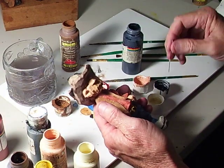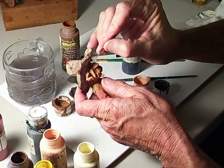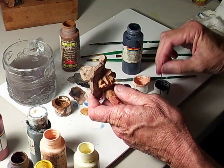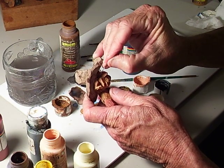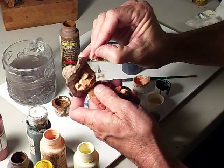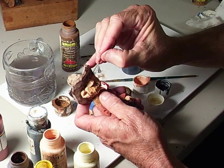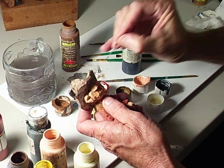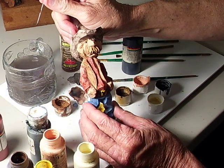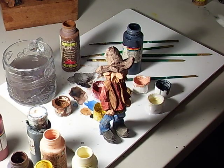I told you I'm not a Leonardo da Vinci, but it doesn't look bad. Now I'm gonna go ahead and set my eyes in here just like we've done all the time. Look at that — we've got our eyes set in. We'll let those dry now.